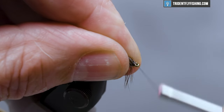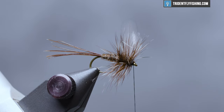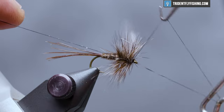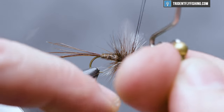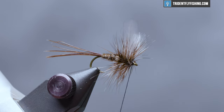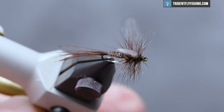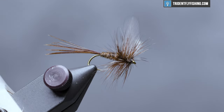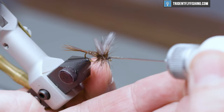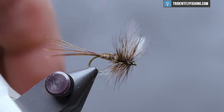Form a small head and make our whip finish — four or five turn whip finish. Cut our thread. And a little head cement — this is Loon's water-based. There. Our fly is complete.